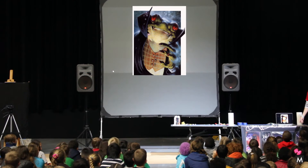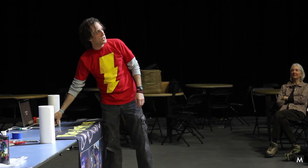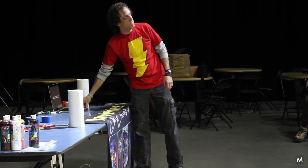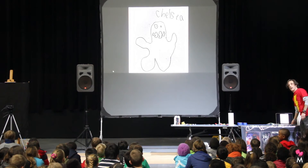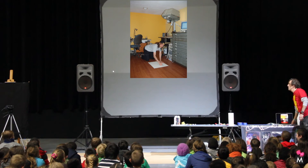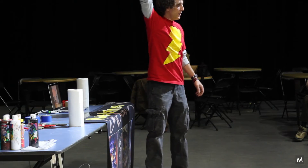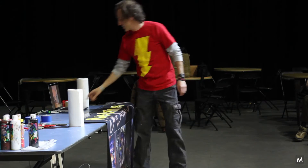I was like, do frogs have teeth? That's the Monster Engine concept: what would a kid's drawing look like painted realistically? Here's Chelsea's drawing, and there's me sketching it out. I use a projector — that thing up there shines the drawing down so I just trace it out perfectly on the canvas.